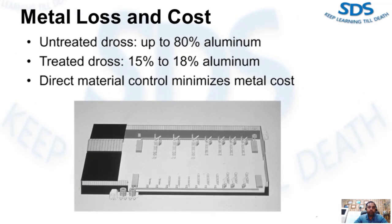Metal loss and cost are significant concerns. Tests have shown that untreated dross may contain up to 80 to 85 percent aluminum. We have already uploaded a dross recovery video in two parts, which confirms this. If your dross is not treated well, you are losing aluminum. Treated dross will contain only 15 to 18 percent aluminum. Remember that metal is money — when you lose metal, you lose money.